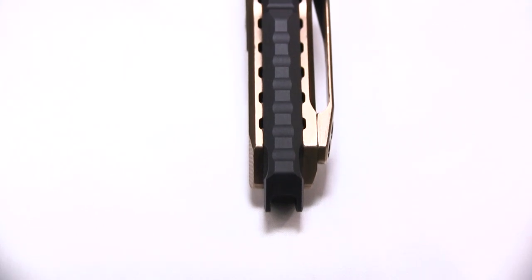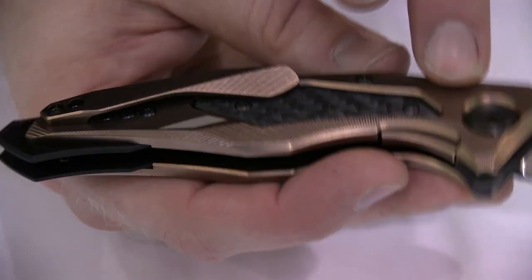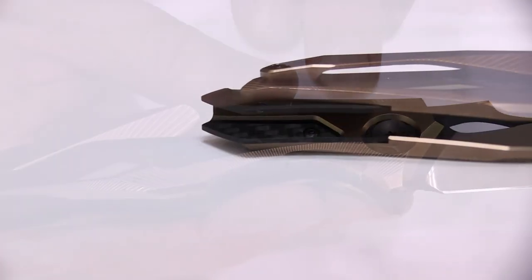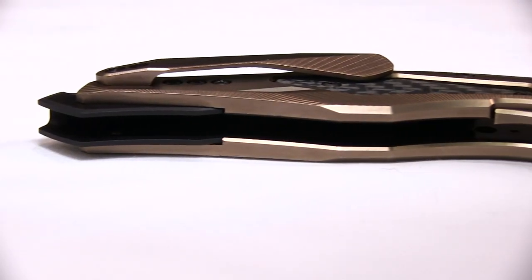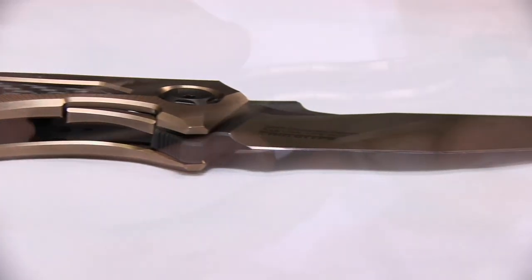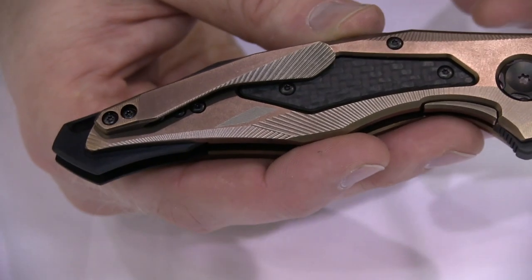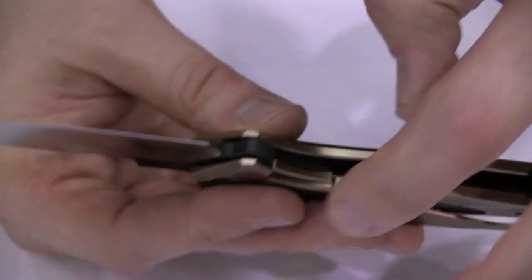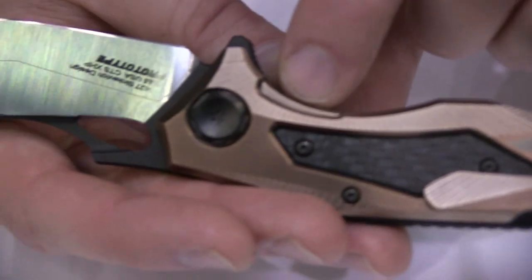On the back handle we've got a machined titanium clip and titanium handles. We have this lovely bronze PVD finish on it. We have a titanium lock bar that we've actually also put a carbon fiber insert on, to mirror the front — we have a nice symmetry. And then a hardened steel lock insert, again with that bronze finish.